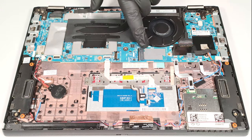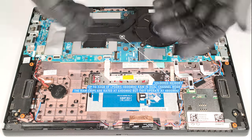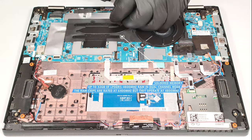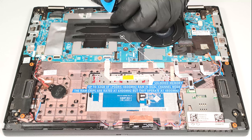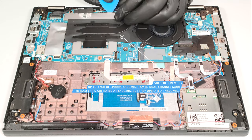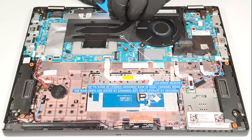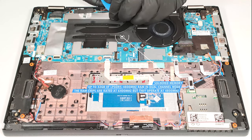We found another thermal pad below the SSD. Sadly, the memory is soldered. Still, the maximum amount is 32GB of LPDDR5 4,800 MHz RAM in dual-channel mode, which sounds plenty. The memory chips are rated at 6,400 MHz, but they work at 4,800 MHz due to platform limitation.